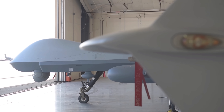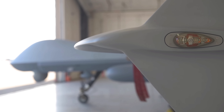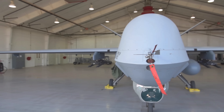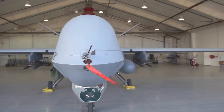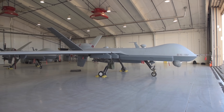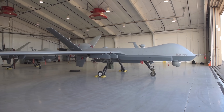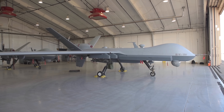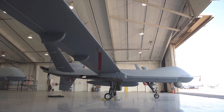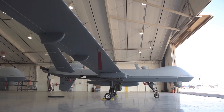Drones — talked about them so many times on my channel, but this is one that you've probably been quite familiar with in the past: the Reaper. Some people get quite confused with the Reaper and the Predator and all the different variants of UAVs that the United States have, so I thought I'd do a bit of a video discussing the most modern and up-to-date variant they have today. Quick reminder before we get started — if you want to be notified of upcoming videos or you're new to my channel, click the subscribe button and the little bell button. So let's get into it.